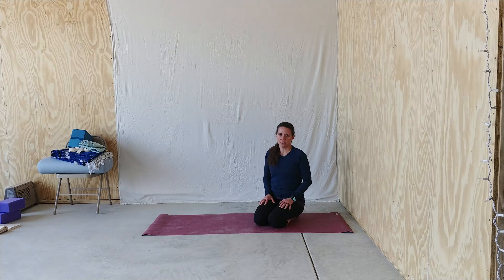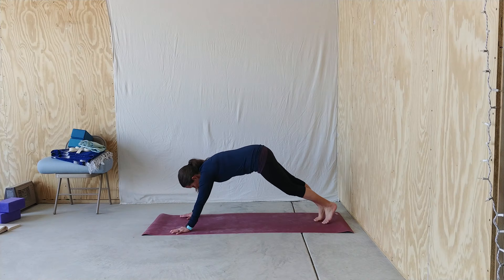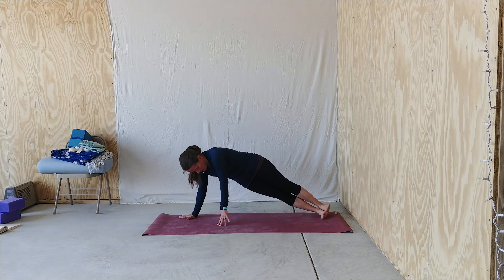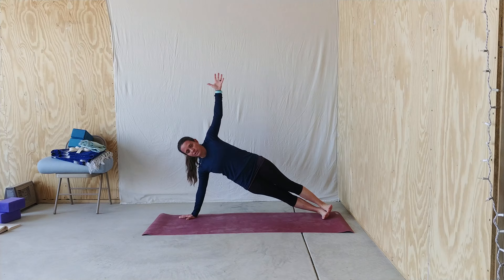One last key piece for a successful Vashistasana is to not collapse into your shoulders or your hips. So I'll show you what I mean. First, find your Vashistasana, then flex your feet, spread your toes, and reach your top arm high.